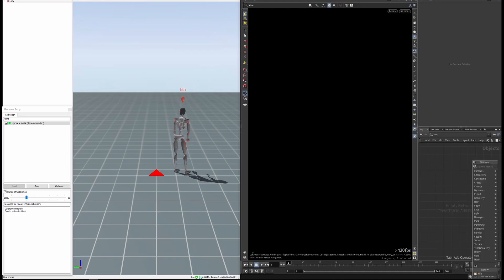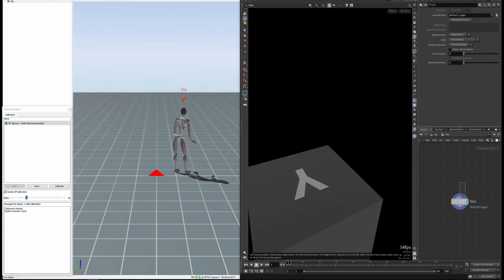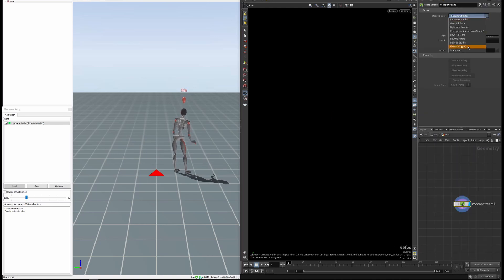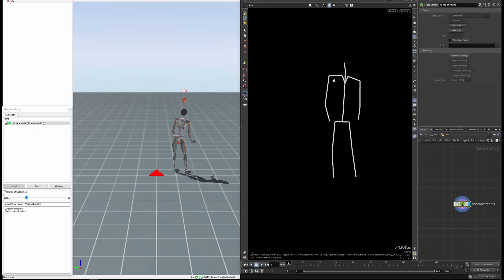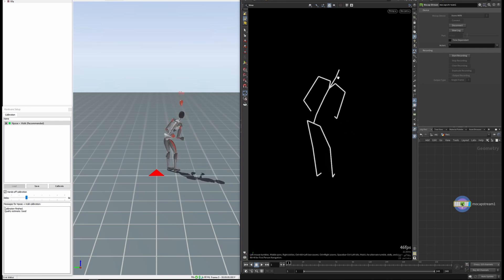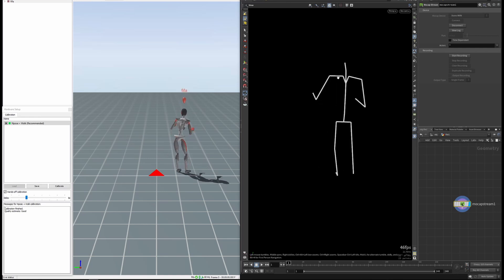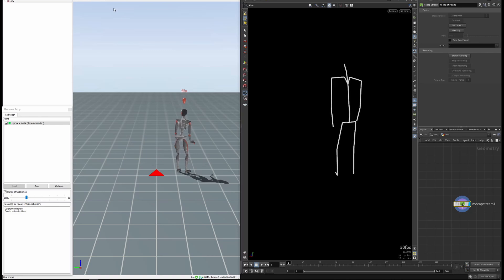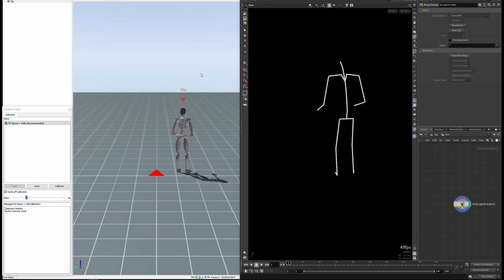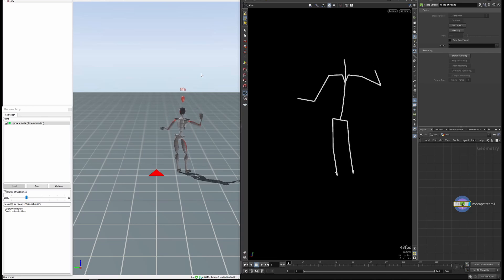Now we just need to put down a file — actually delete that — and we're going to put down a mocap stream SOP, select the XNS option, hit connect, and there we go. This is me typing on my keyboard and just moving around my desk. You can see that everything is streaming. If I wanted to do a capture, I just hit record, do my moves, capture that, save it out, do the HD processing, export out the FBX, bring it into Houdini, and retarget it onto my character. And that is it.